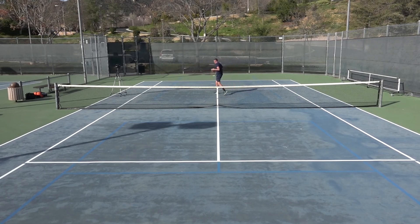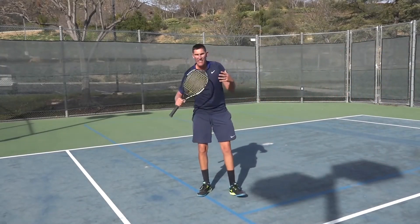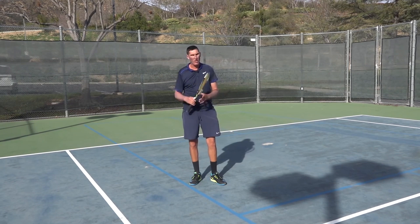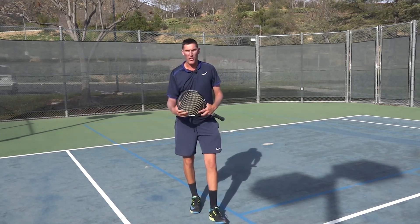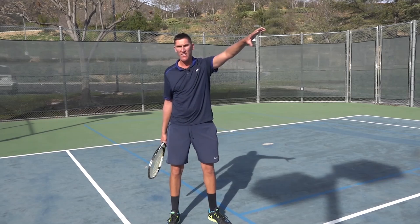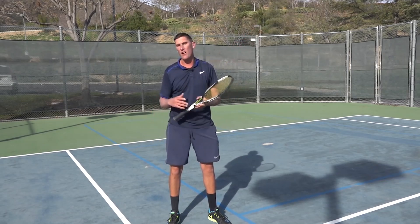Two ways to really make your opponent feel the punishment for giving you this midcourt floaty short ball — open stance or skip step. Practice both of those, see what works better for you. If they're both great, utilize them both. Let's give this opponent a ton of variety to have to deal with so they're never getting too comfortable with our game.